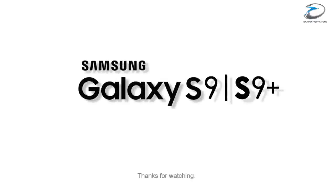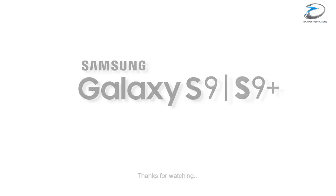That's pretty much what we have here about the Samsung Galaxy S9. If you found this video informative, hit the like button, share with your friends, and stay subscribed for more.